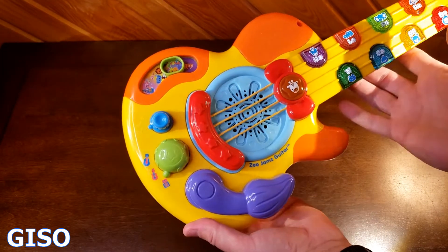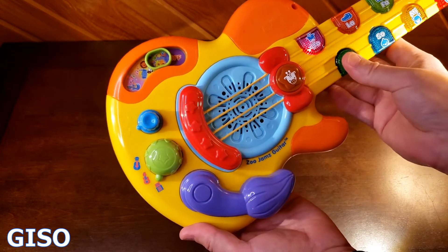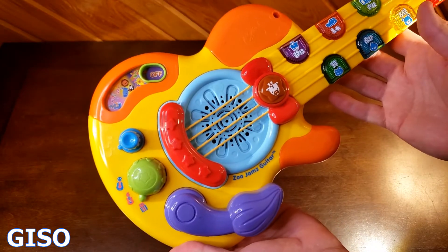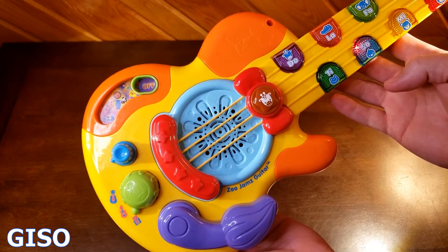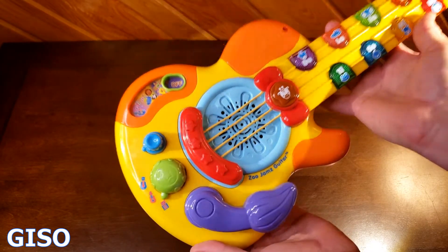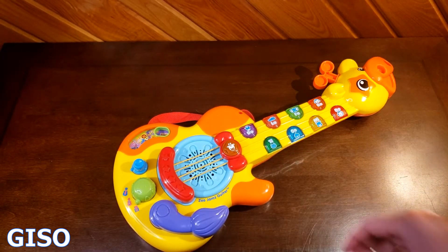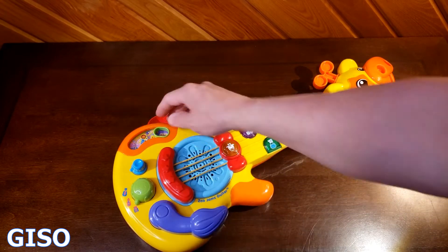Press a button to begin. They've got eight friendly guitar songs that you can sing along with the giraffe, and they've got another function where you can press all the animal keys.